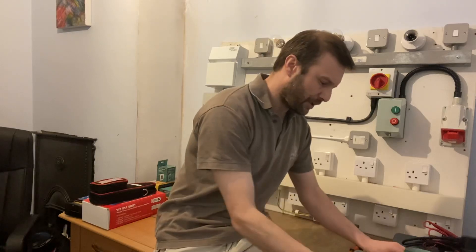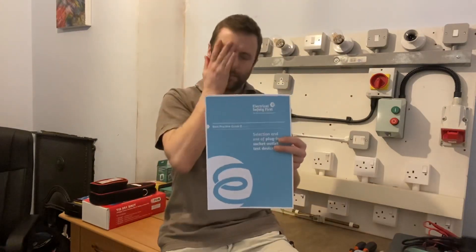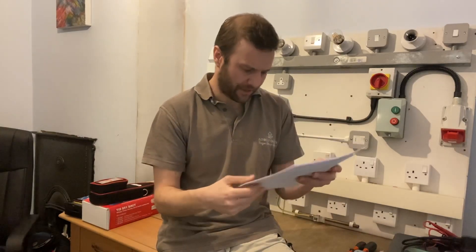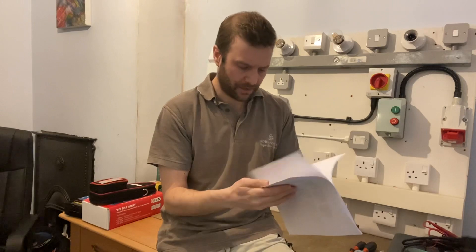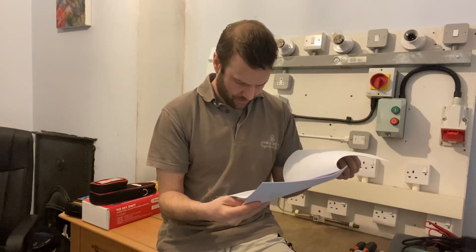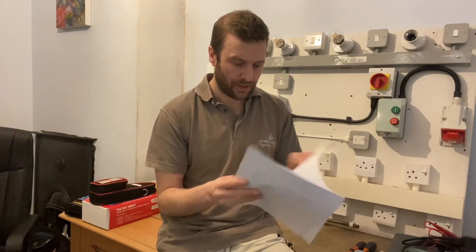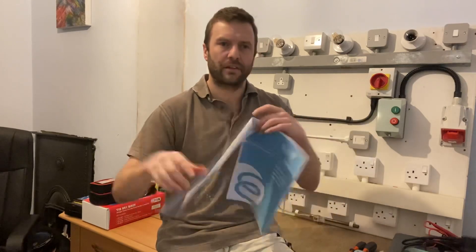What I've downloaded is from Electrical Safety First. This has been out for quite a while — I've had it on my laptop for years. It was published in February 2015. I've highlighted a section I just want to bring to your attention.